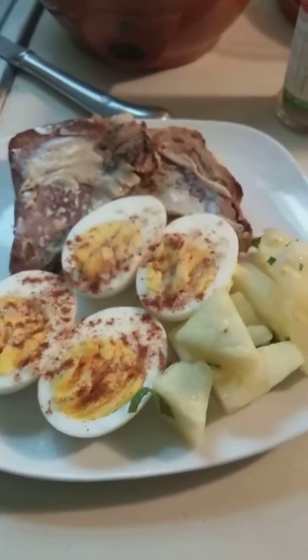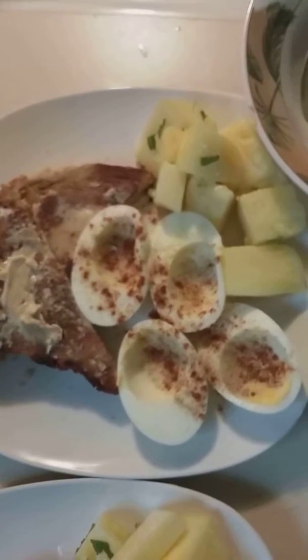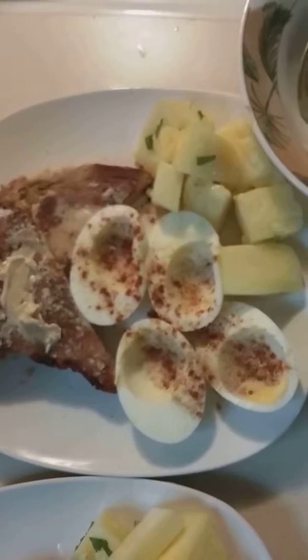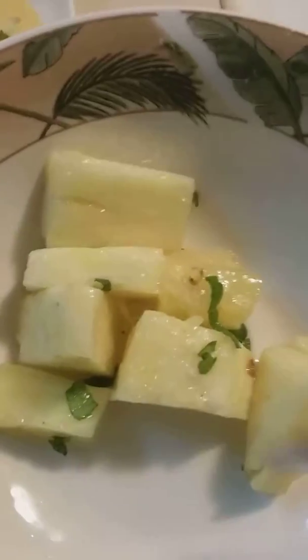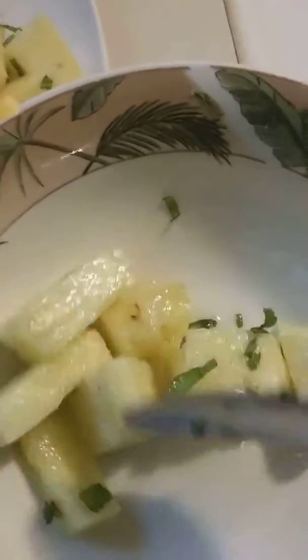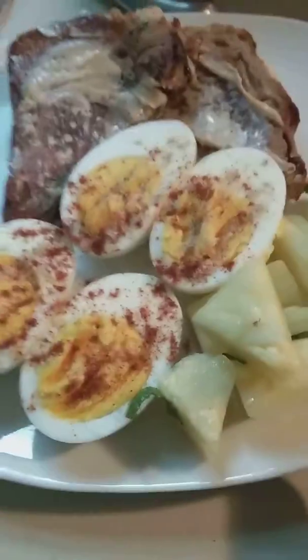I told you I was going to make it with the apple strudel bread, hard boiled eggs, and a pineapple. What you're looking at here is the pineapple I cut up — the fresh kind — and I also cut up some fresh mint that I have, and tossed a little bit of honey on top of it. That's what you see right there.